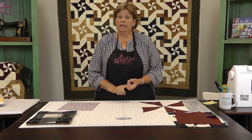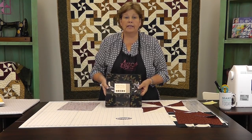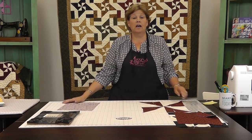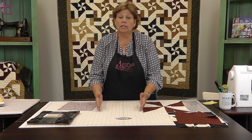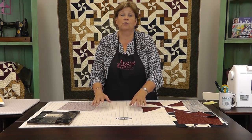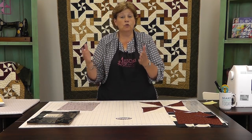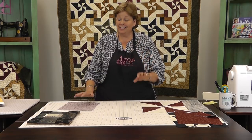To make this quilt you're going to need one layer cake of color and one layer cake of solid. I used Holly Wishes by Kansas Troubles, but remember any color layer cake will work. For the background squares, the solids come in layer cakes also. I used a layer cake of Moda Snow for my background color, and with those two layer cakes I made two quilts. So this is going to be really fun.